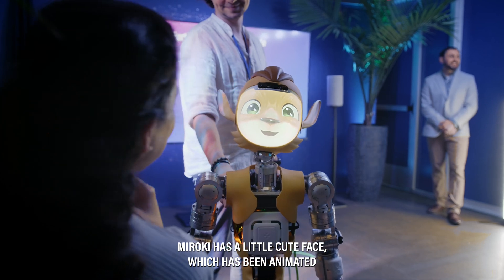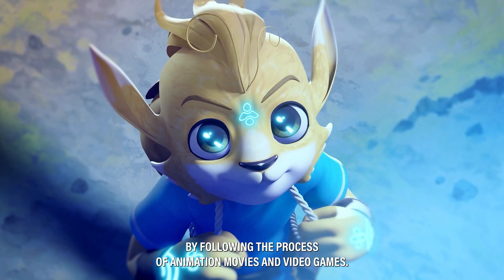MIROKEY has a little cute face, which has been animated by following the process of animation movies and video games.